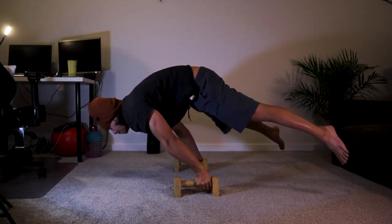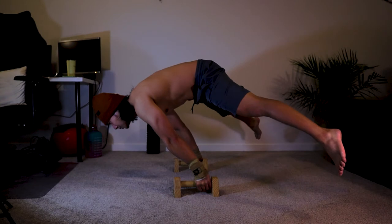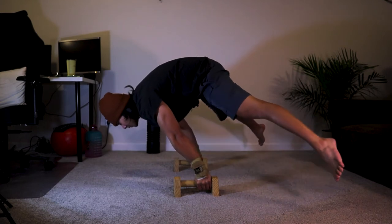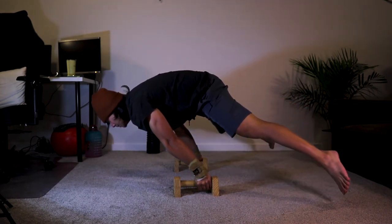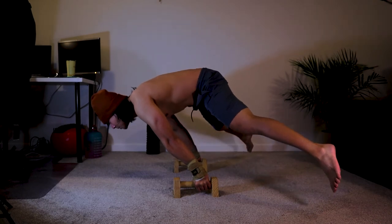And this is my straddle planche. For me, it's easier than the mechanical advantage push-ups because there's no movement involved — it's just static. And my legs are widespread, making it easier to lift my lower body into that straight position compared to the full planche.